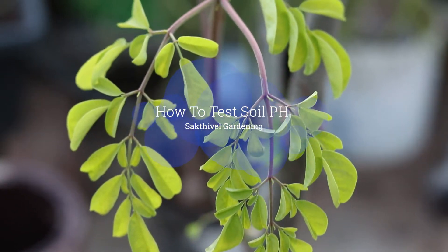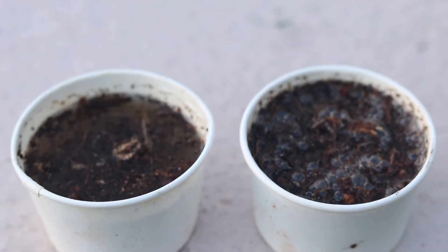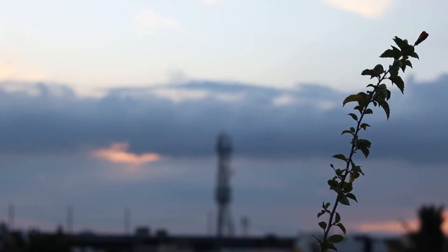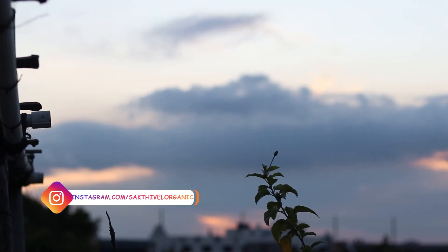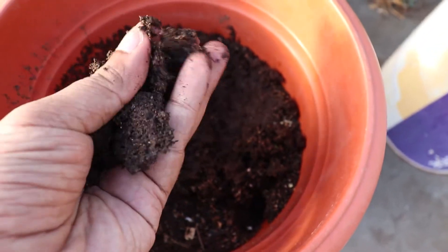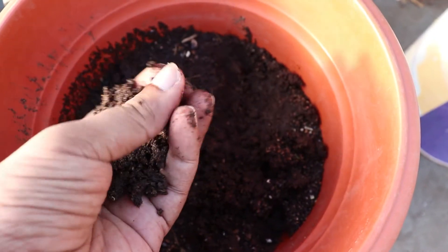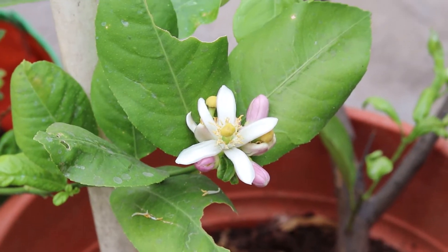In today's video we're going to see how to test the soil pH. The soil pH plays an important role in gardening. If you don't know the pH of your soil, you cannot grow vegetables properly. Whatever you grow — vegetables, fruits, or flowers — all need to be at a perfectly balanced pH value. If the pH value does not suit your plant, your plant may not grow well or may not produce flowers.